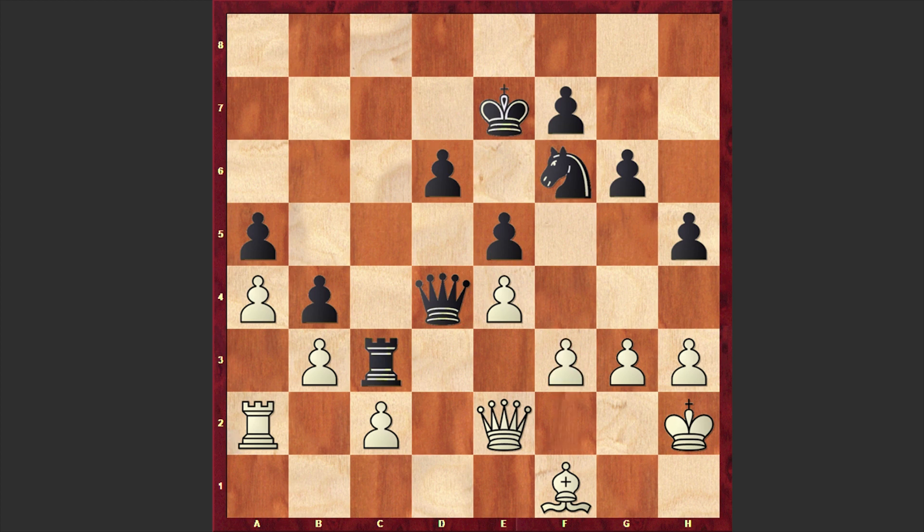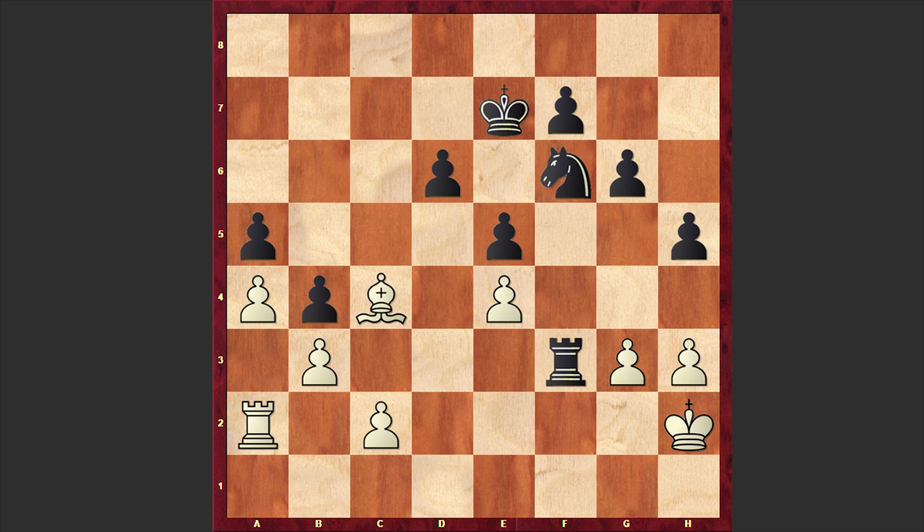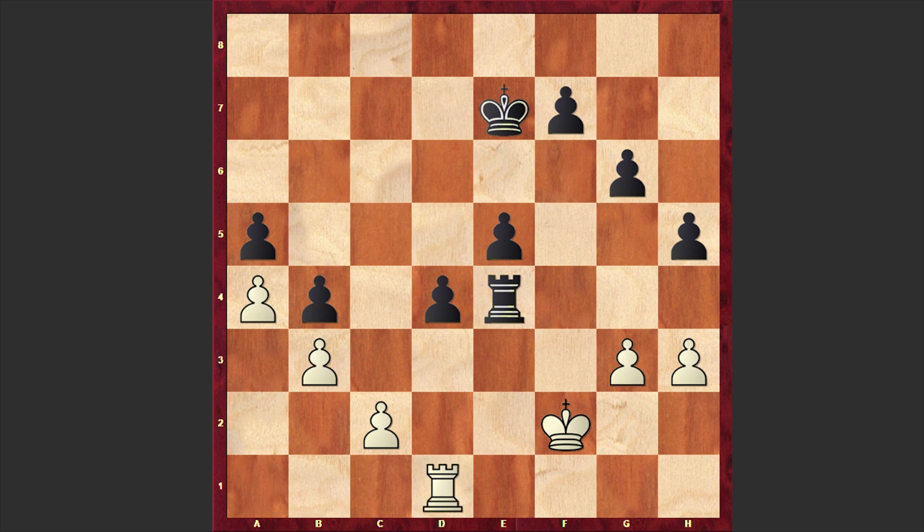Now the pawn on e4 is hanging. With f3 and Re3, Qg2, Qd1 — black is totally dominating the position. White managed to somehow activate his bishop but at the cost of giving away his pawn on f3, and now the pawn on e4 will also fall victim. Bxe4 was played, Rxe4, Kh2, d5, and with two extra pawns this is going to be an easy win for Fischer.